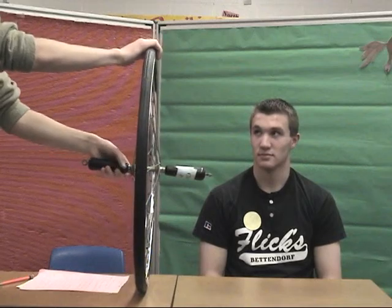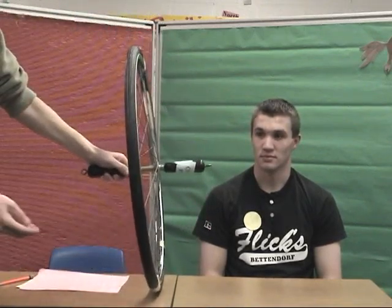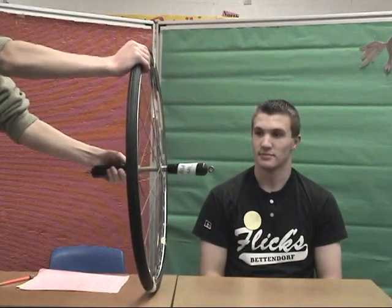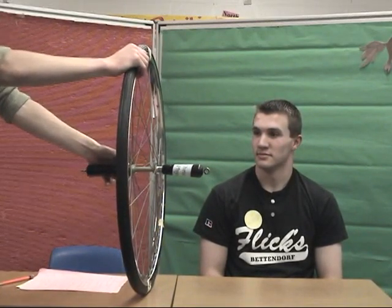Now, I suppose you're wondering what precession is and why it occurs. To begin, I will focus on two sections of this bike wheel — the top half and the bottom half, which I have marked with two pieces of tape. When a force is applied to the axle, the section at the top of the gyroscope will try to move to the left.